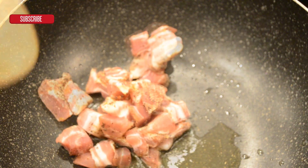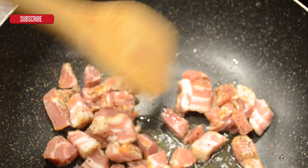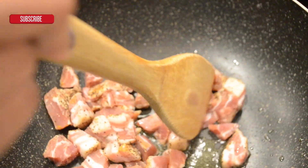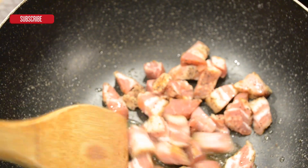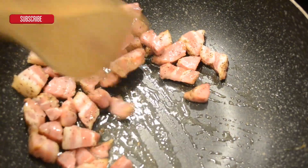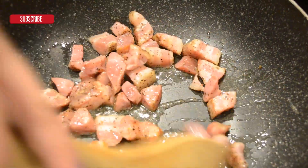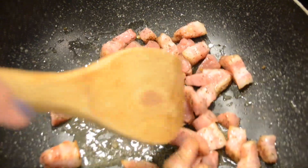Coat a large saucepan with olive oil. Add your pancetta and sauté it over low heat. You are going to cook this until it is brown and crispy and has rendered a lot of its fat. If you can't find pancetta, you can go ahead and use guanciale or bacon.